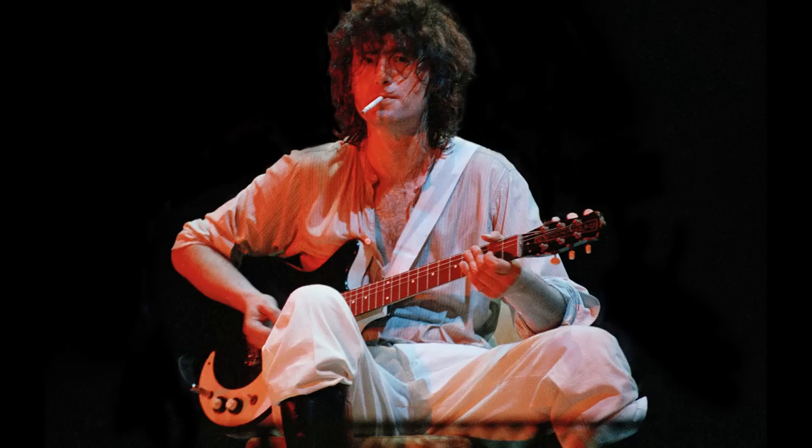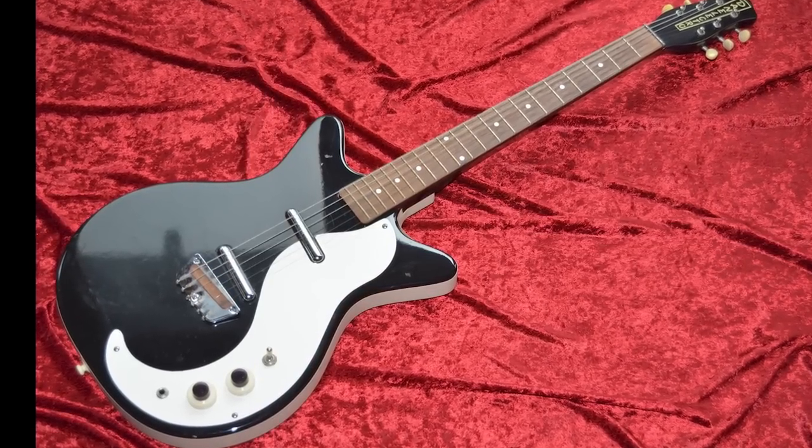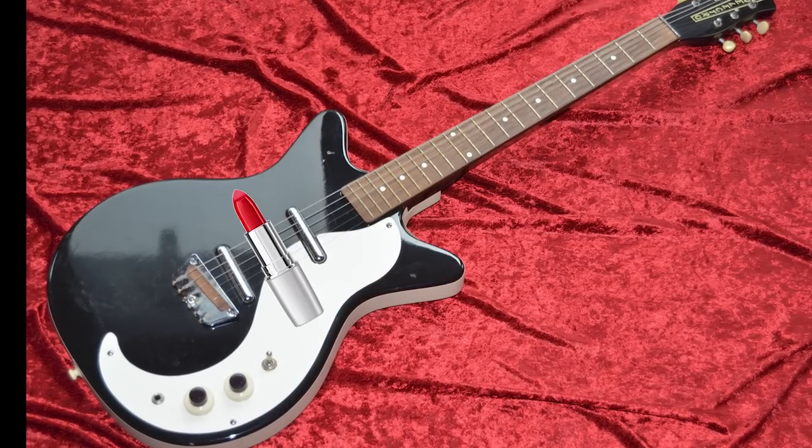So at number 5, we have this 1961 Danelectro DC-2 3021 — a black-and-white semi-hollow masonite body guitar with two single-coil pickups known among gearheads simply as lipsticks.